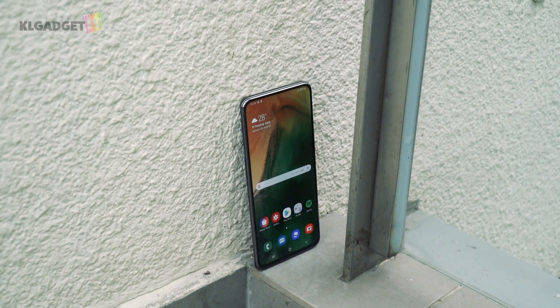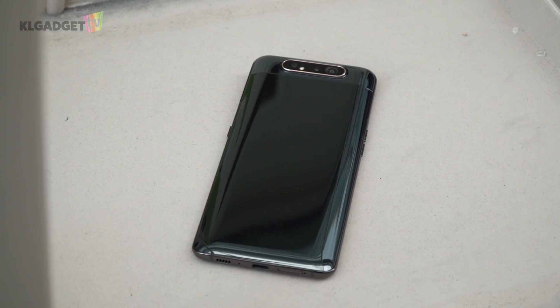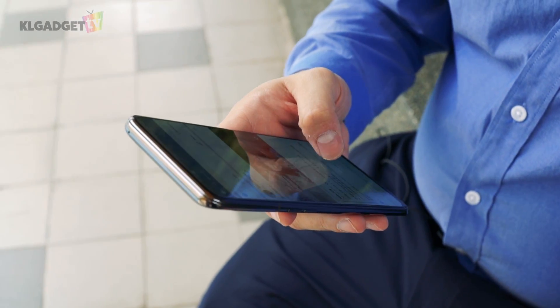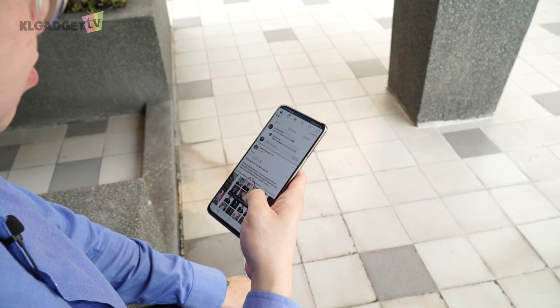If you are judging by specs and its compromises, then of course the Galaxy A80 is a really expensive device. But what Samsung is trying to sell you here is its great display, a premium design, and its cool rotating camera that you don't get on cheaper devices. After using it for two weeks, I don't really miss my S10 Plus — in fact, this phone is so close to being a flagship Android device. So if you really don't mind not having expandable storage, water resistance, and wireless charging, go for it. The Galaxy A80 is a really great smartphone at its price, and something you don't quite get with Chinese smartphones. If you mind the price, just wait for a price drop because it's definitely worth it.